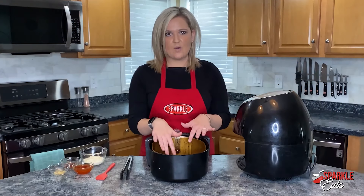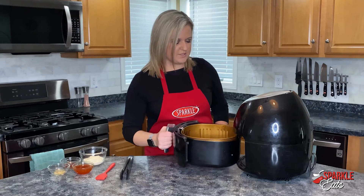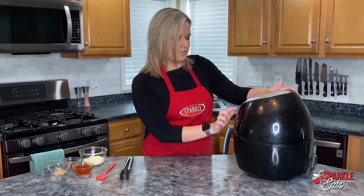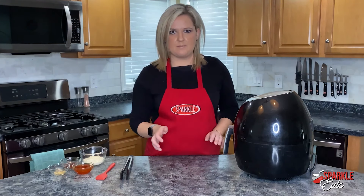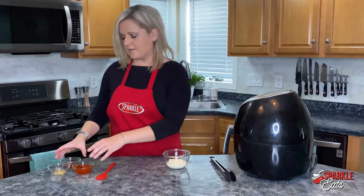Our shrimp is coated and in the bottom of our air fryer basket. All we want to do now is put it into our air fryer, turn it on up to 400 degrees for four minutes. This is going to be halfway done once we do it, and then you have to flip it midway through. We're going to let that keep cooking, and while that's going we'll put together our bang bang sauce.